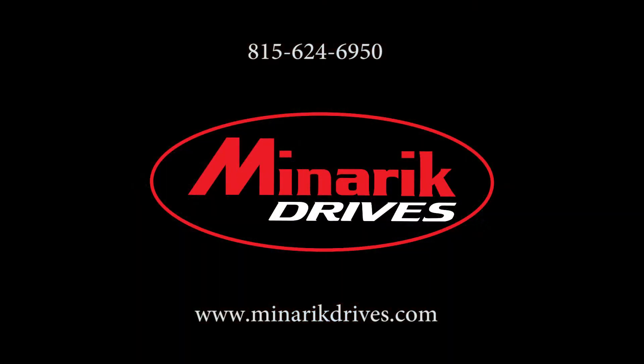Thank you for watching this video brought to you by Minarek Drives. If you have any other questions, please feel free to visit us at www.minarekdrives.com or call one of our application engineers at 815-624-6950. We'll see you next time!